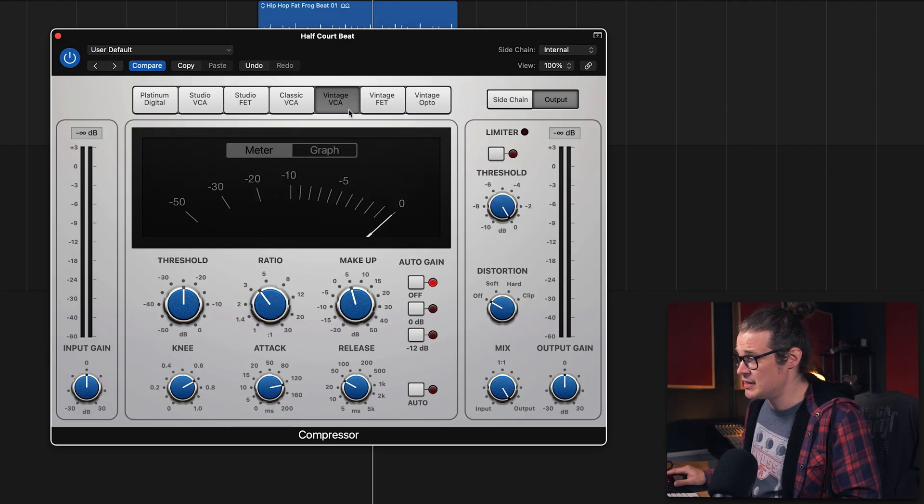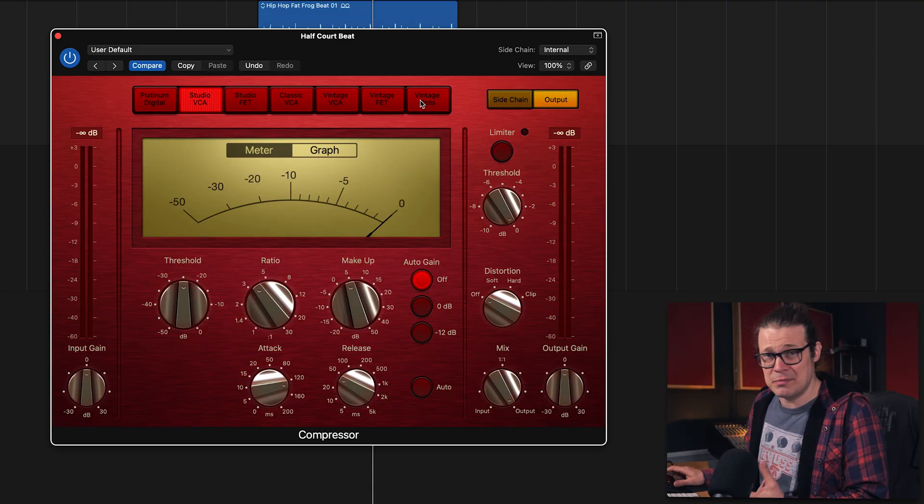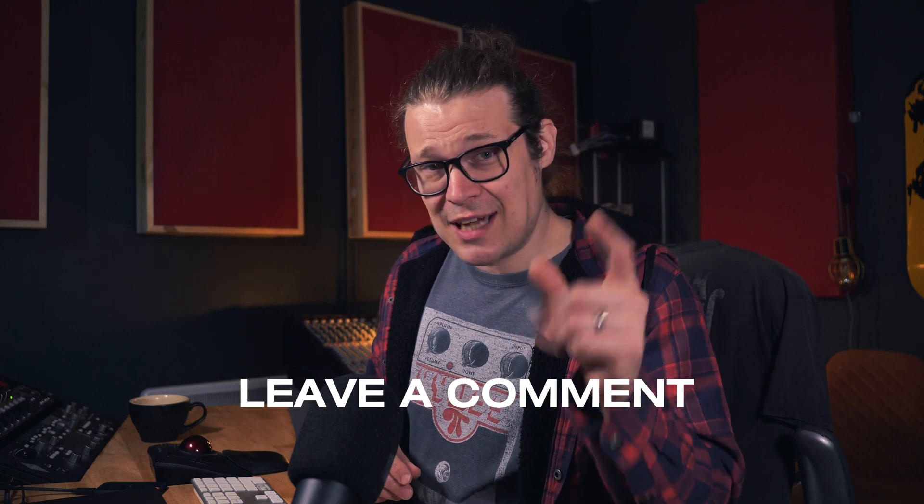There you go — Logic stock compressor, seven different compressors and vastly different sounds. If you're aiming to get that snap out of some drums, personally I feel like Vintage VCA and Studio VCA are the way forward. They've got that great balance between snap and sustain. Some of the others don't give you the same amount of snap, and some just destroy that sustain. The Vintage Opto is never going to be great for drums — it's smooth, it's for vocals or maybe bass. To get that knock, VCAs all the way. Let me know what you think in the comments and I'll see you again soon.